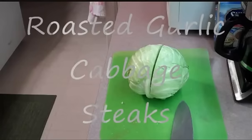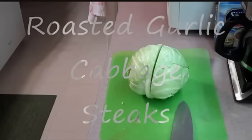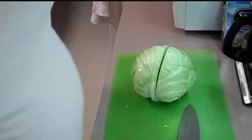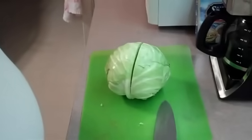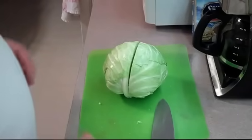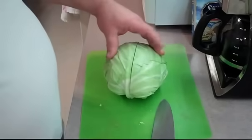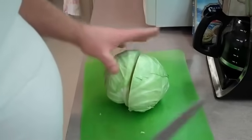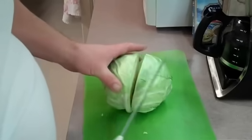All right everybody, welcome to another segment of cooking with Tony. Today I'm going to make some roasted garlic cabbage steaks. For this you need one inch thick cuts from the top to the bottom, and I started here in the center.